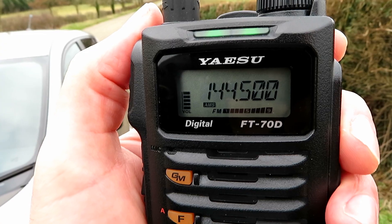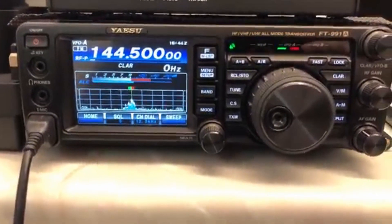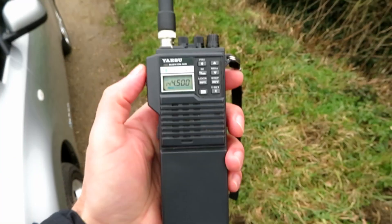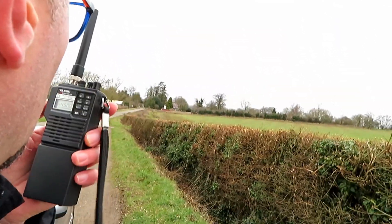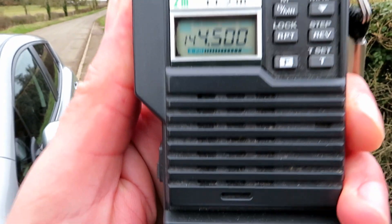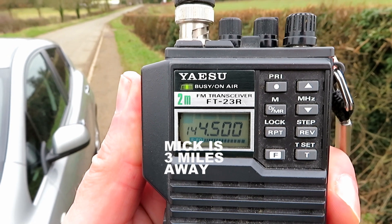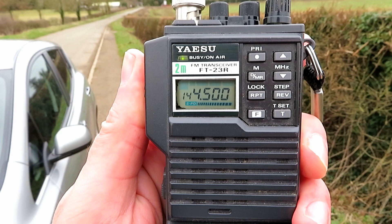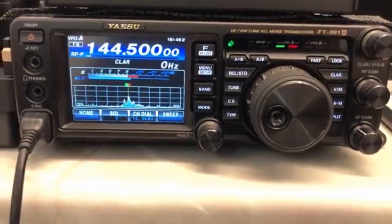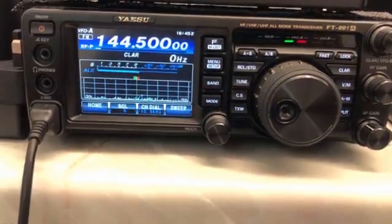Looking good. It's really cold out here so we'll move on to the next radio — change of plan, we're going with the Yaesu FT-23R. Mick reports receiving about 20 over 9 at this distance. I was just turning the volume up there, and we're on full power with the FT-23R, which probably means about two or three watts.